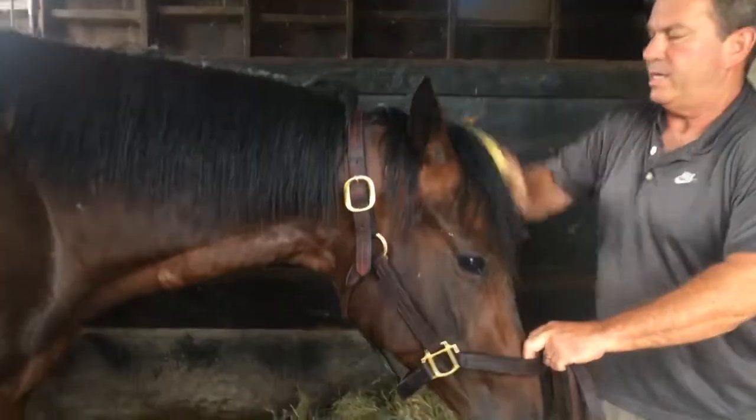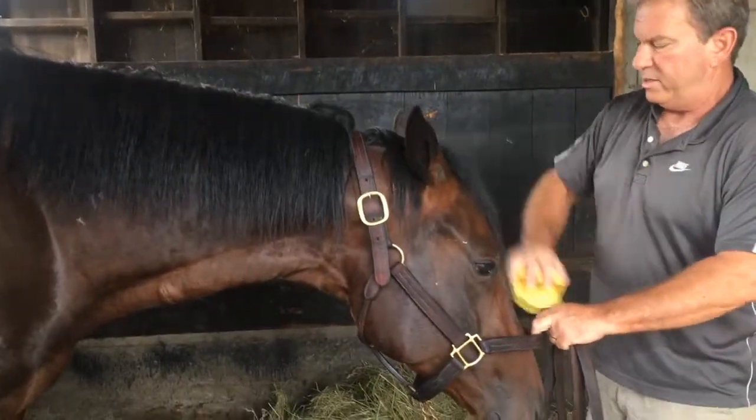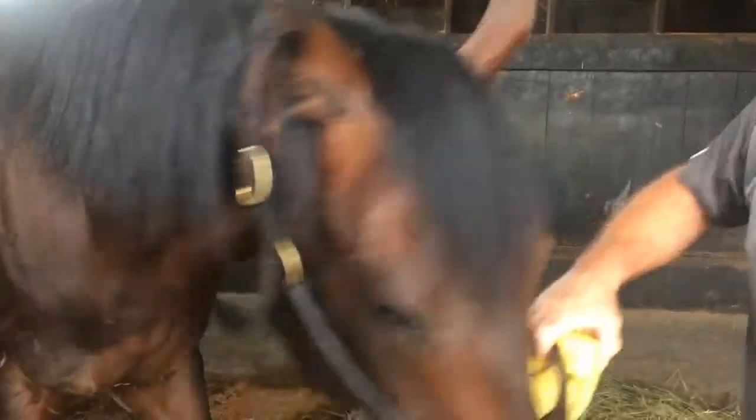We're here today at Second Stride to take pictures of this wonderful animal. He's open for adoption.